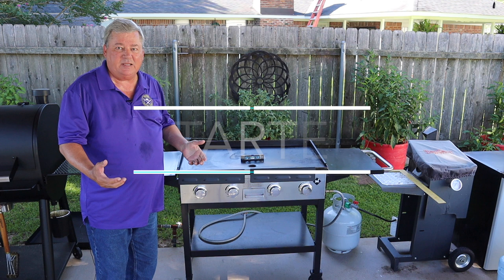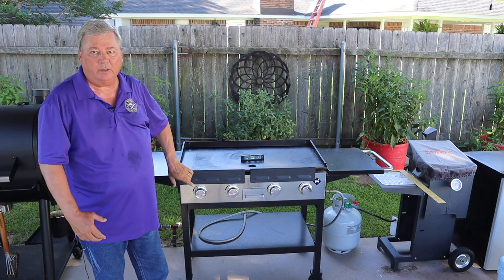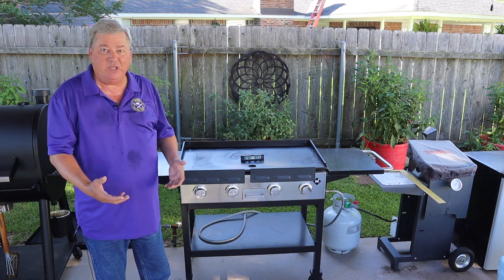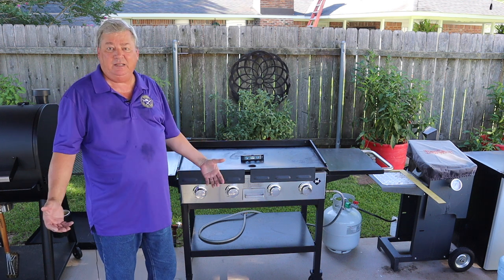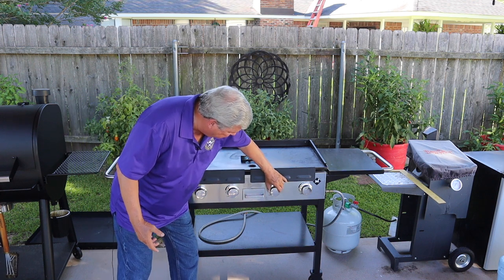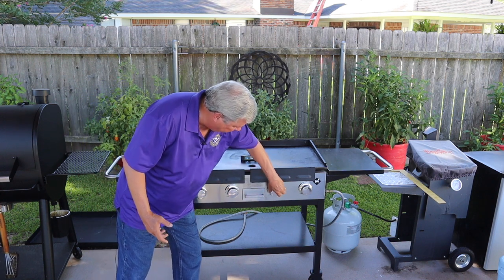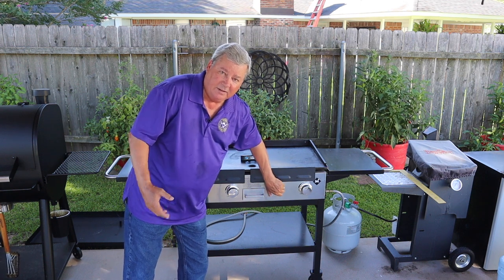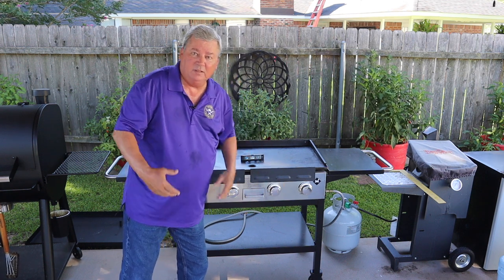The next area I like is I don't have a push-button start. Most push-button starts run off a battery, and when the battery's dead you have to go find a new one. This one starts right off the burner — when I turn it on it clicks, and that click actually ignites the burner.